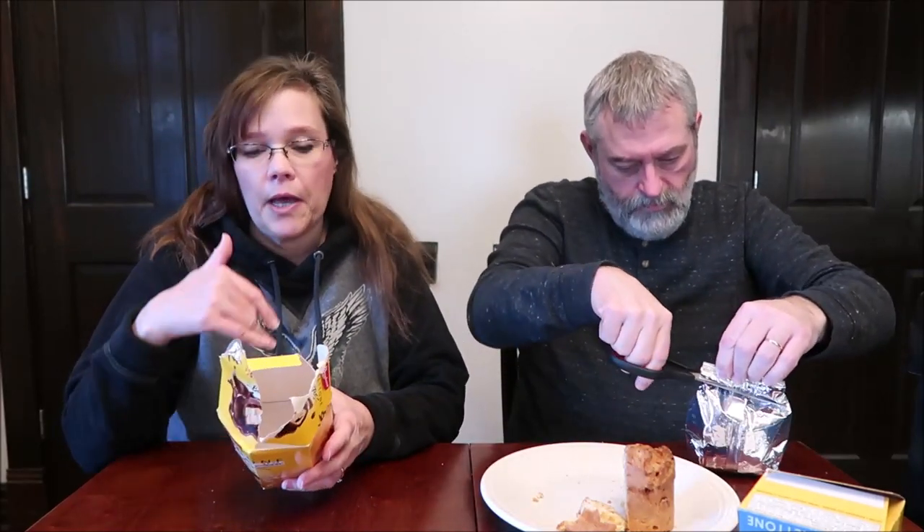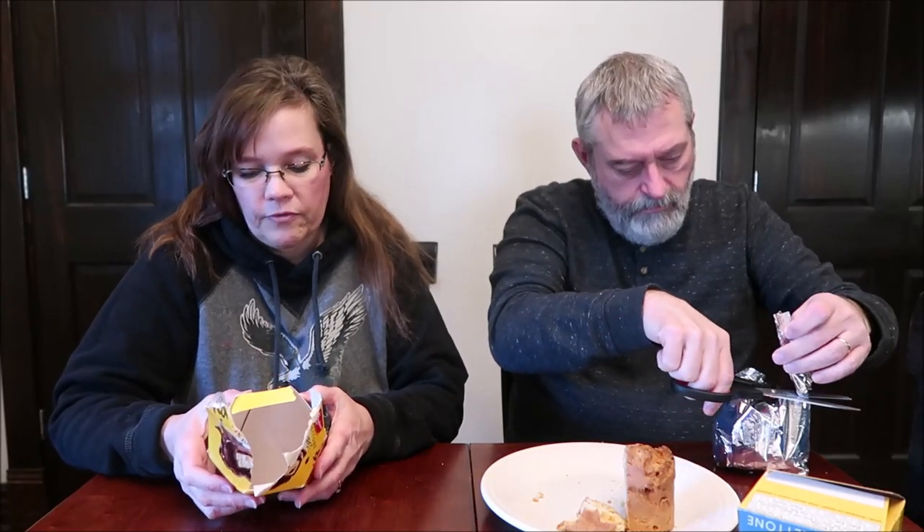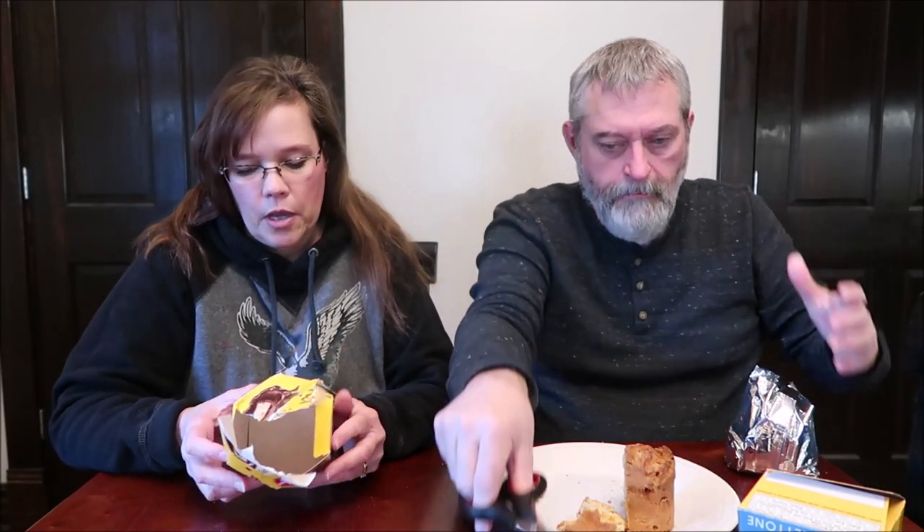Now, these are the Panettone Bites, and I don't recall ever seeing these. This says Special Edition. Let's open them up. One package is 470 calories. It says fudge-covered Panettone Bites.